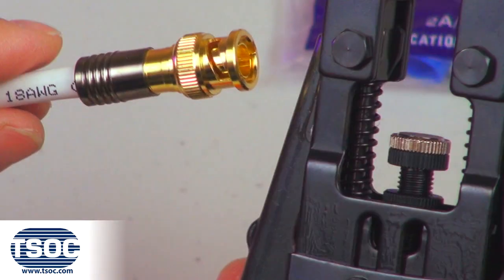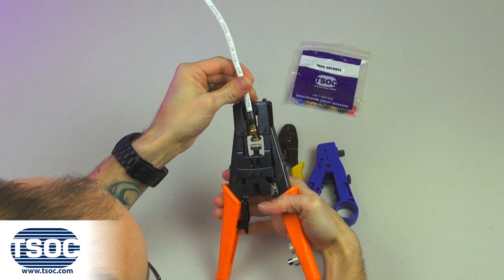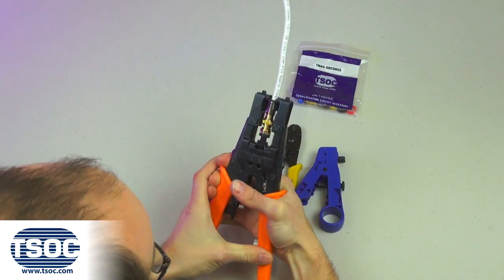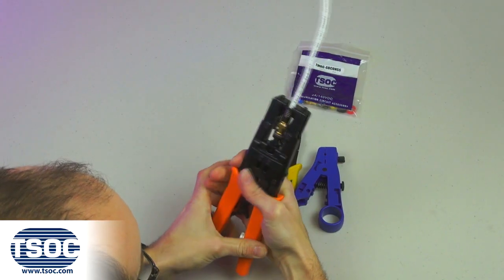Step 4. Select the appropriate tip from the handle of the universal coaxial compression tool and make height adjustments if required. Insert the compression connector into the cavity of the tool and squeeze the handles together until the ratchet system unlocks.